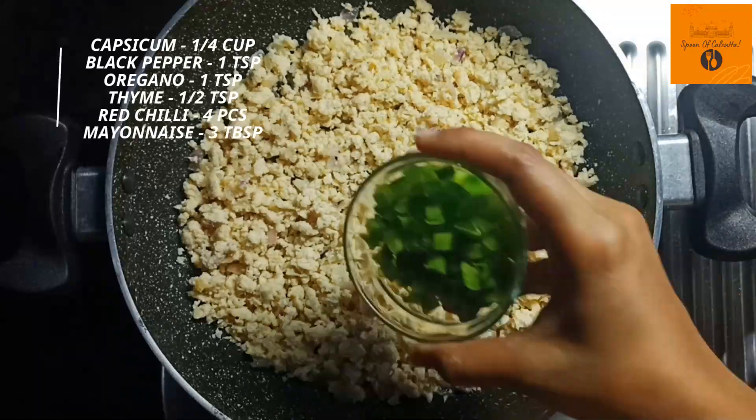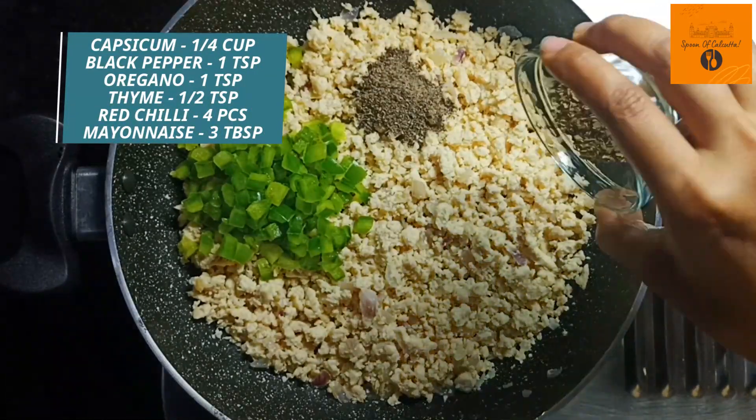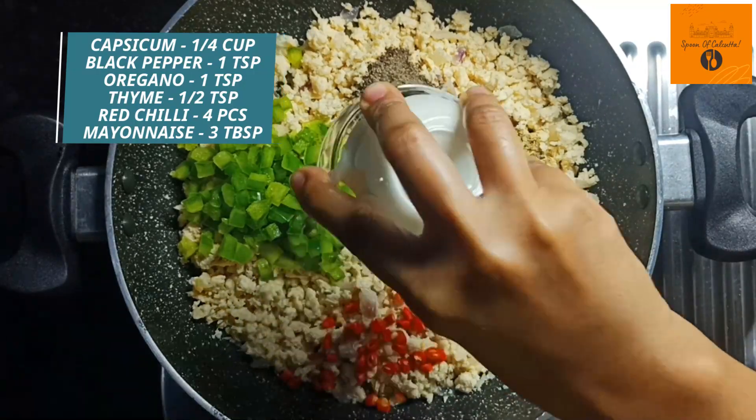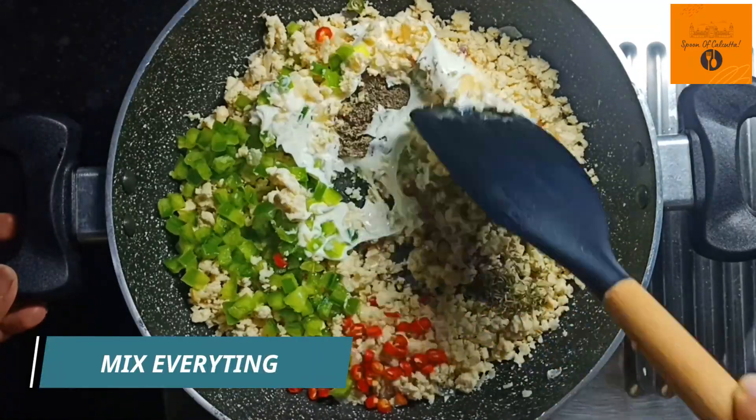Now we add 1 cup of capsicum, 1 teaspoon of garlic powder, 1 teaspoon of oregano, 1 teaspoon of thyme, chopped garlic and 3 tablespoons of wine. Then we mix it well.